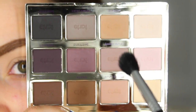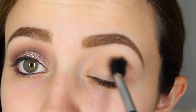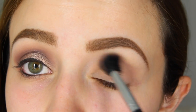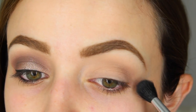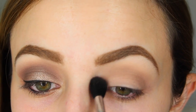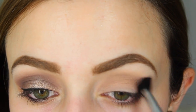Then I'm going to go back into the palette and dip a fluffy blending brush into the shade Natural Beauty. This is a really light mauvey, purpley, gray color, so it's perfect as a transition shade. I'm just buffing this back and forth into my crease so that all the other eyeshadows I put down on my lid blend nicely into the crease.